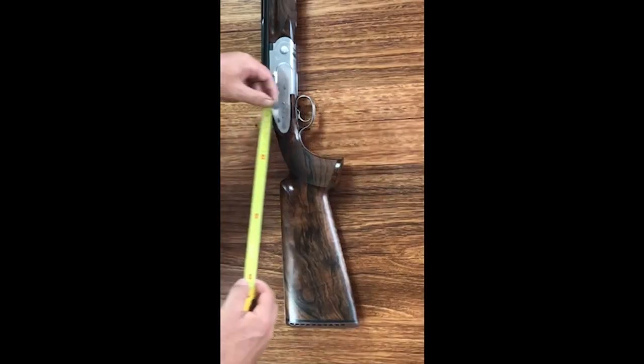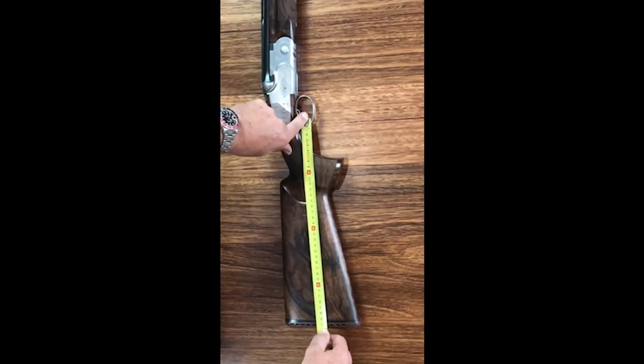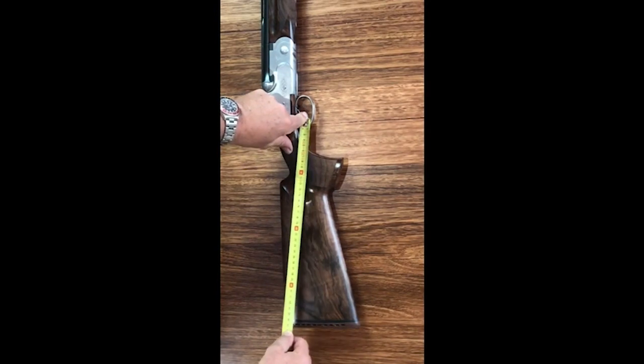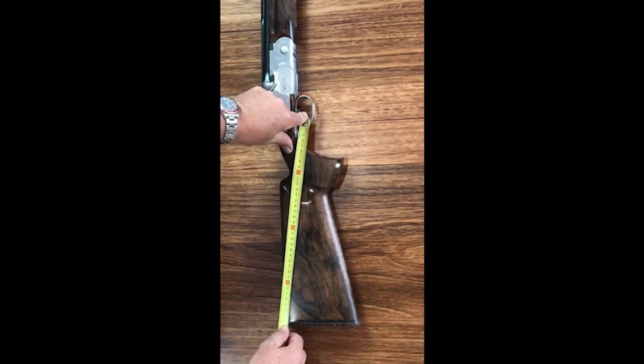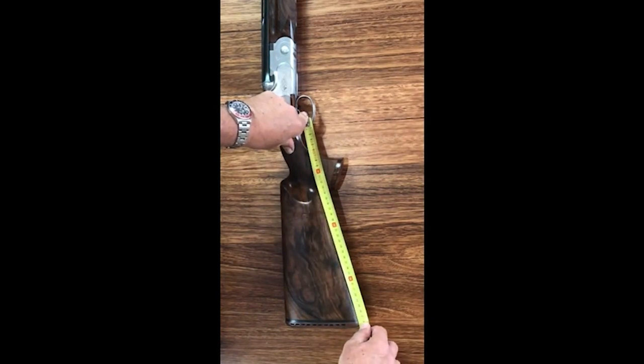A good place to start is to determine what we call the length of pull. This is the distance from the trigger to the midpoint of the pad. It's also important to get the measurements from the trigger to the heel of the pad and the distance from the trigger to the toe of the pad.